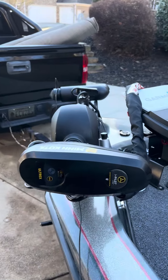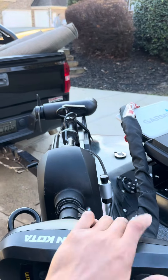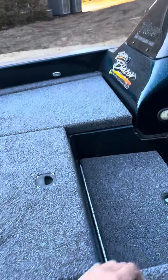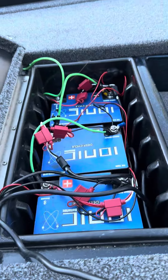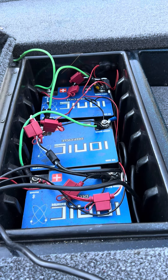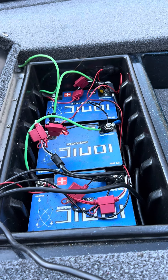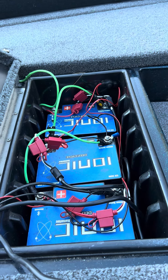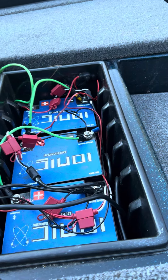What's going on y'all, it's your boy Drew with Strike Zone TV. I want to talk about how I power my 36 volt Minn Kota Ultrax. I keep my batteries in here — these are my Ionic Lithium 50 amp hour 12 volt batteries. I have three of them, which gives me 36 volts for my motor. They last all day, they last multiple days — they're great.